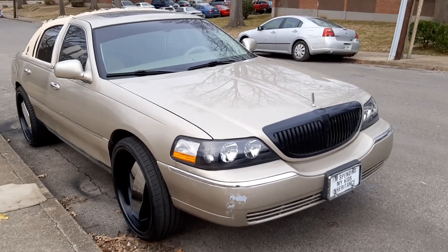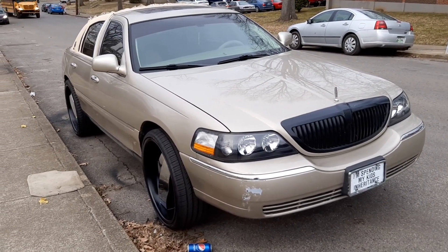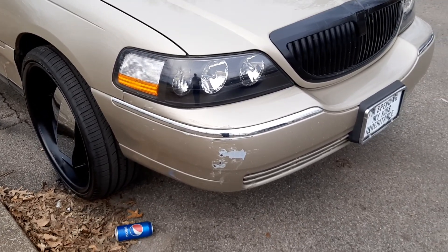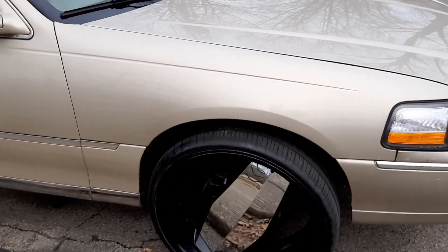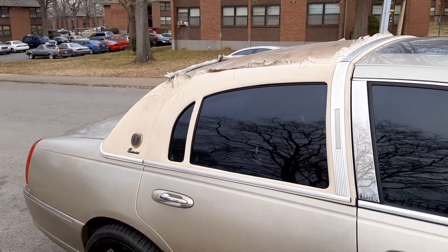I don't know — this looks like a pretty good thing for this car, guys. What do you think? My bumper is scratched up right here, but this is how I bought the car. I think I might leave this like this with the gold, black, and chrome. I think this looks good. I think we just need to get the top done in black.